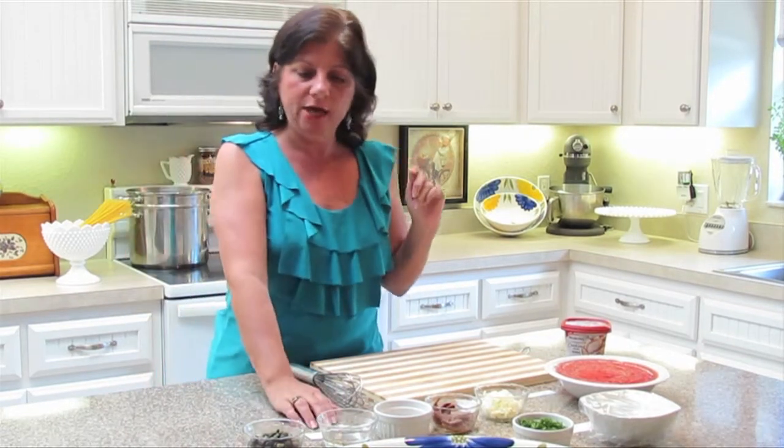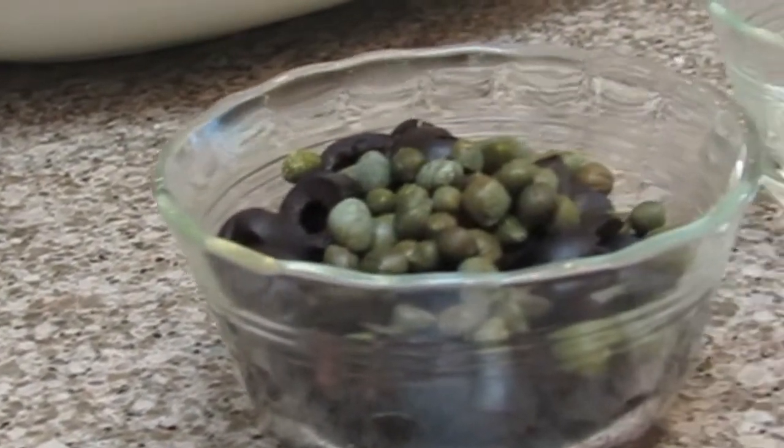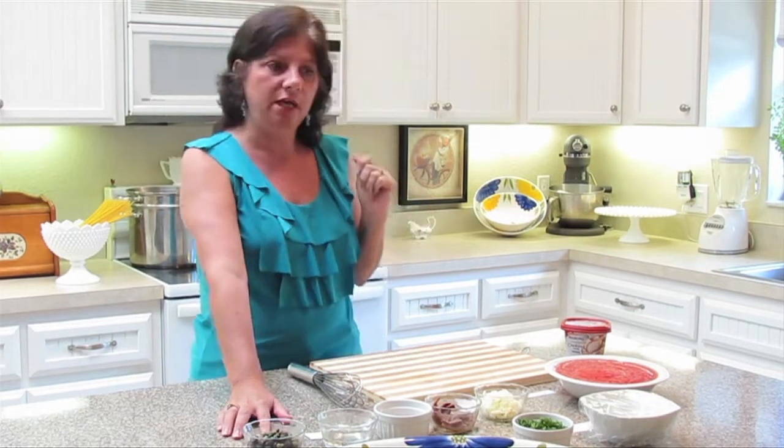We're going to add some crushed red pepper to give this recipe a little bit of a bite, but if you prefer crushed black pepper, that's fine. We're going to add a quarter cup of vodka and a quarter cup of black olives. If you like, you could also use Kalamata olives.